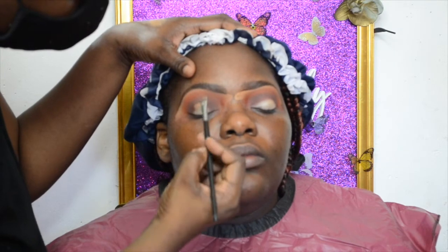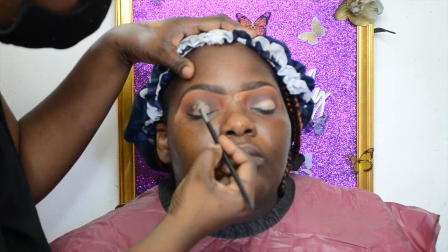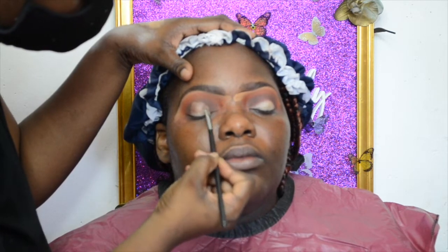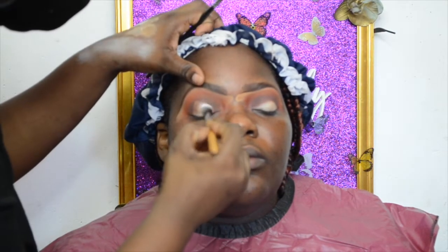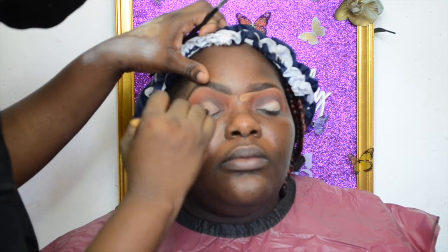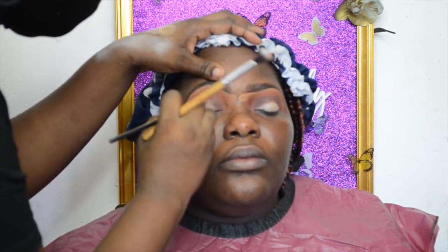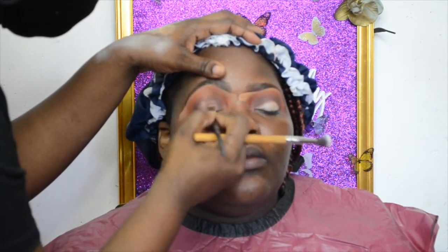For this look I'm doing a halo look, so the middle of the eye is going to have the lighter color while the darkness goes around it. I'm putting more of that primer shade in the middle and blending it out, then placing a champagne color there and topping it off with another color to get a bright effect in the center of the eye.